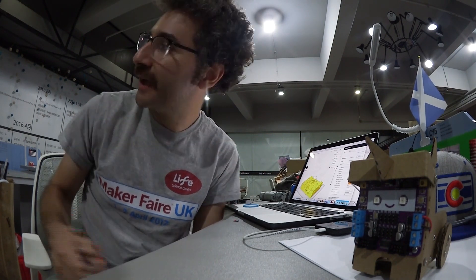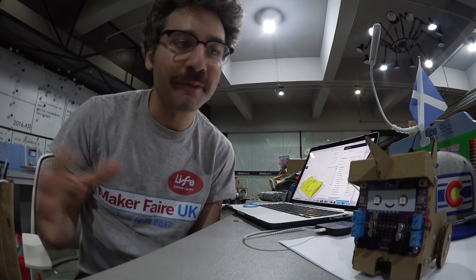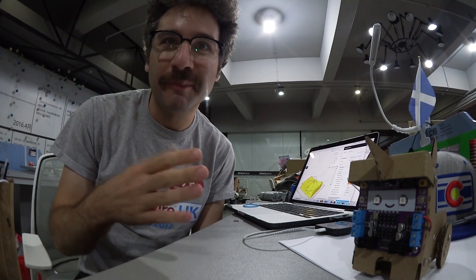We did some experiments to see how much current it could put out without any trouble. We connected a big motor to it, wired it up to the power supply, and measured everything. We found that it could deliver an amp, an amp and a half, fairly happily.